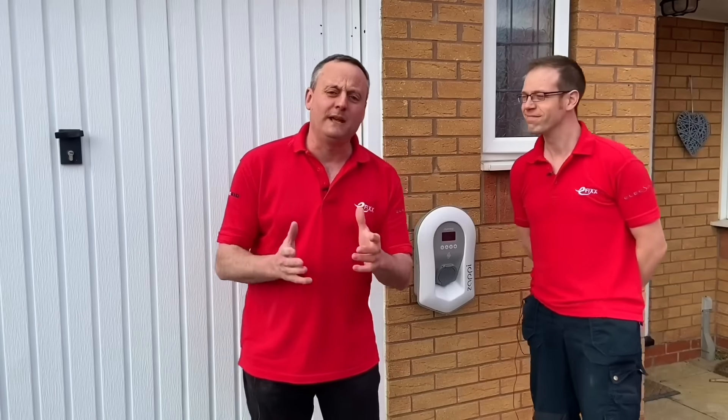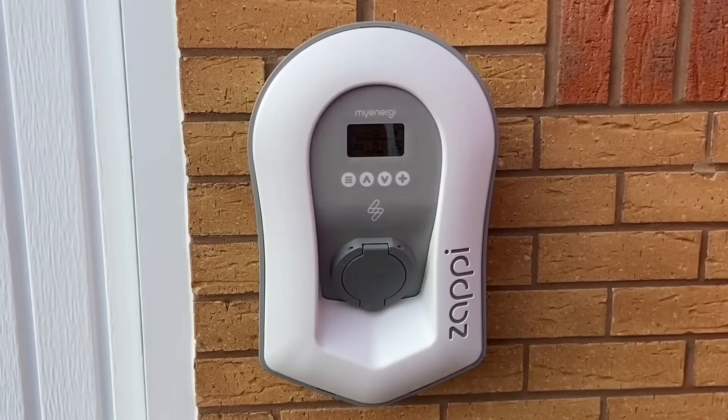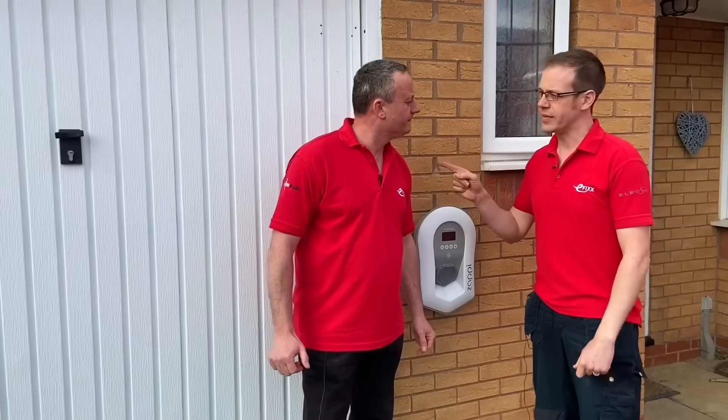With EV being such a massive topic in the electrical industry, what have you brought me to for this installation, Joe? Well, this property has just had an EV charge point fitted, but we're particularly interested in what's happened at the mains end of this installation to see how they've accommodated this EV charge point.